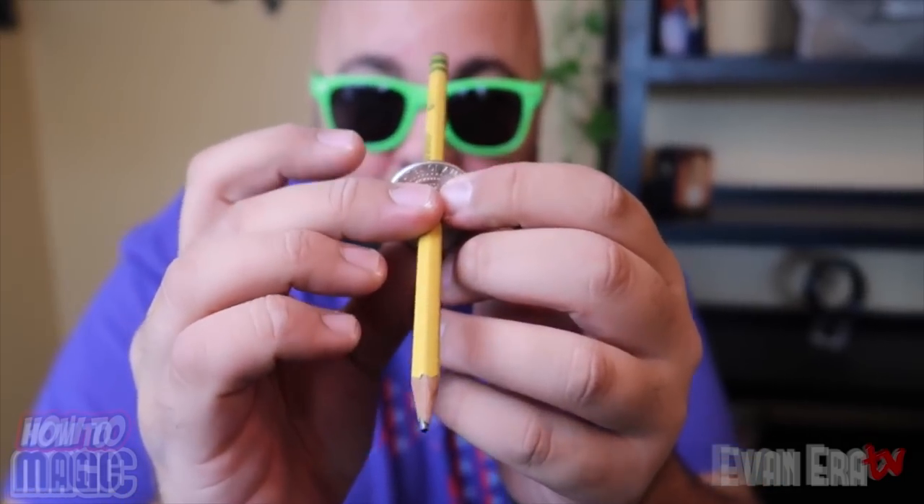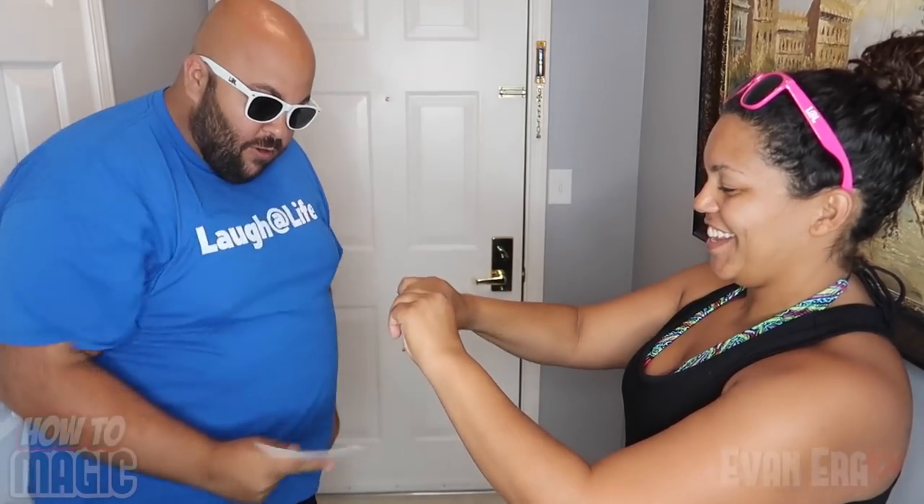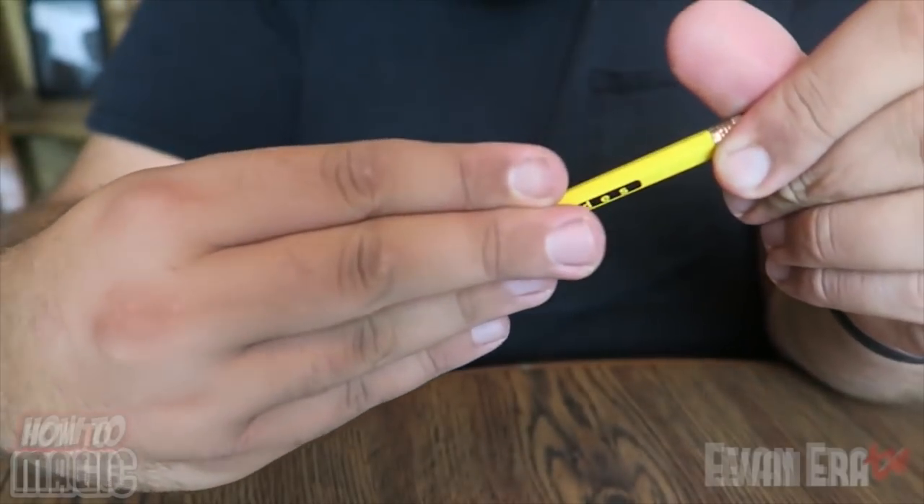Wow! The pencil goes through without spilling a drop. And you can stretch it.